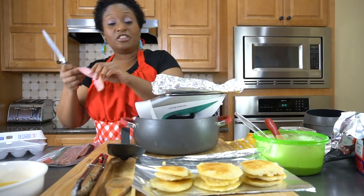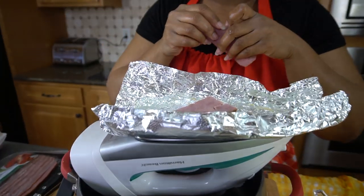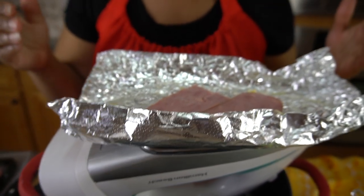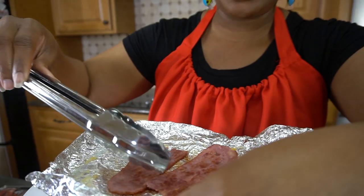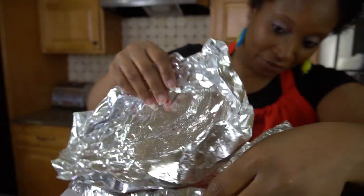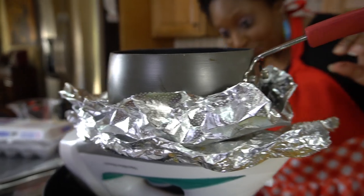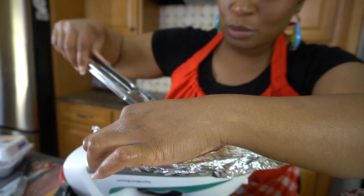Next up, the bacon. This is uncured turkey bacon and I like it because it doesn't shrink a whole lot. I'm making sure every piece is touching the surface of the iron — it's literally sizzling. I want to get the bacon to cook a little faster, so I'm going to set this pot on top of it as a press. It is smelling so good in this kitchen. The first two pieces of bacon are done.